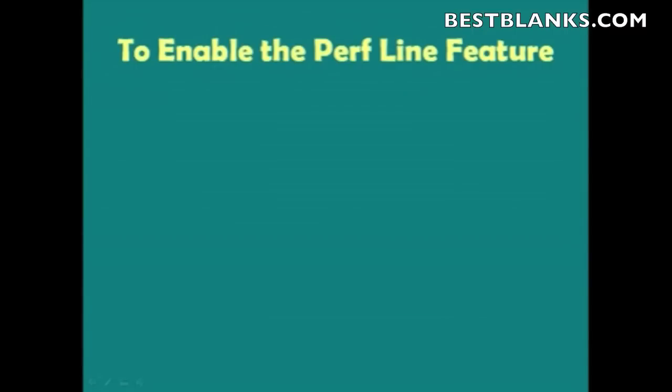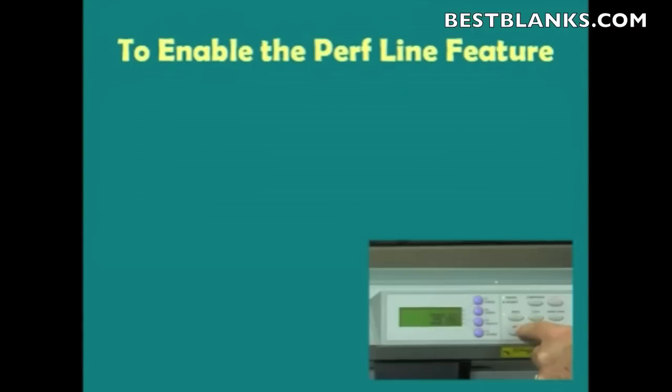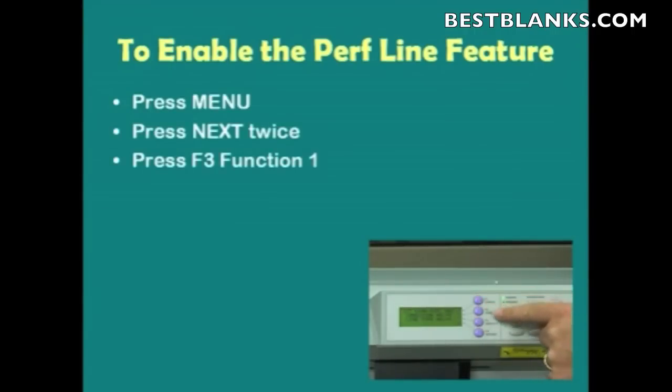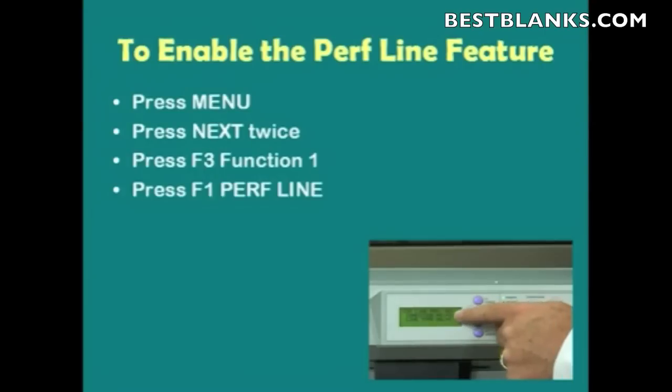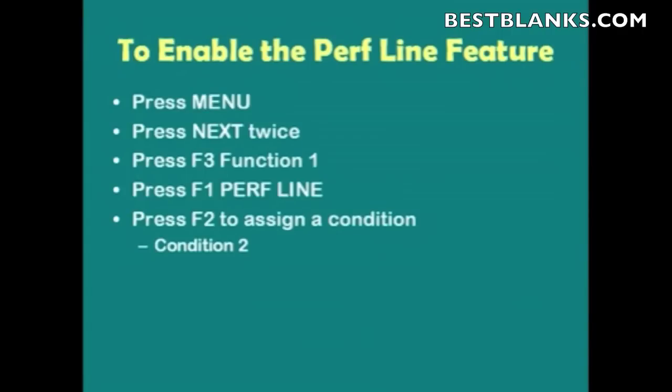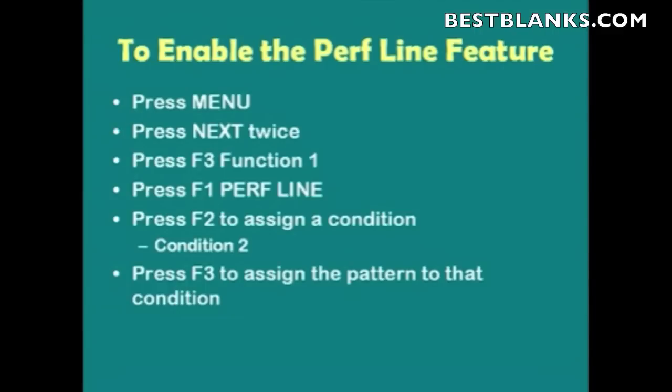Next, we need to enable the Perf Line feature and assign it to Condition 2. We press Menu and then press Next twice, then press F3 for Function 1 and then F1 for Perf Line. Once we're there, press F2 to assign the condition the pattern is going to be assigned to. In this case, I choose Condition 2 by pressing the up or down arrow key. Then I press F3, which allows me to assign a pattern to that condition. Once I've assigned the pattern, I press Enter to accept it. From now on, any time Condition 2 is being used, it will create a Perf pattern.